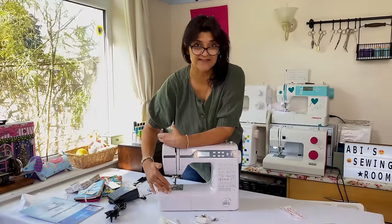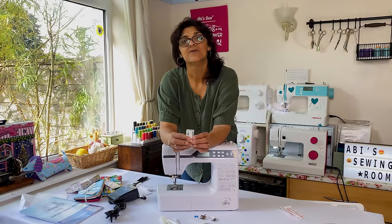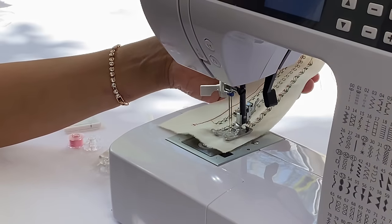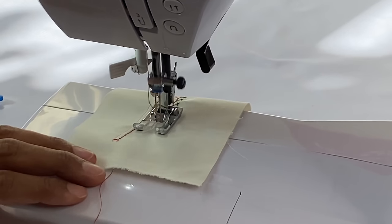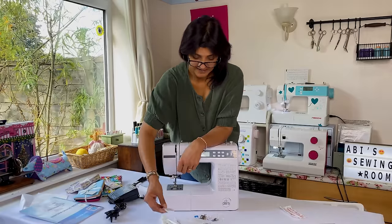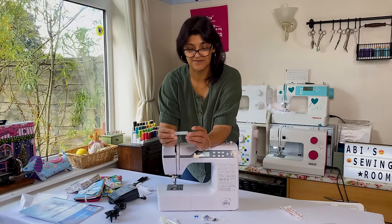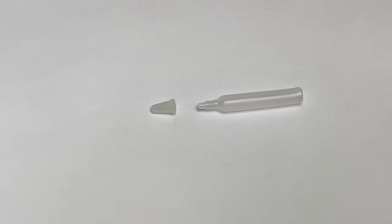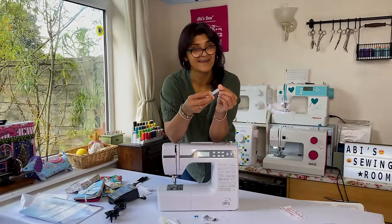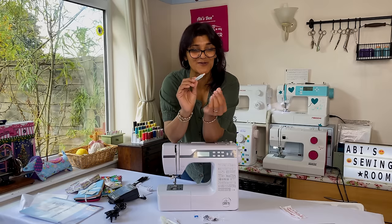We've got a twin needle and two spare needles - it just says 'needle' on the packet with no size guide, so I might need to zoom in with the camera to see what size they are before I start my project. I'm hoping the twin needles are ballpoint so I can do some knit fabric. There's what should be a bottle of oil, but it's actually empty - no oil in there at all.